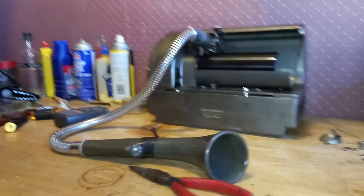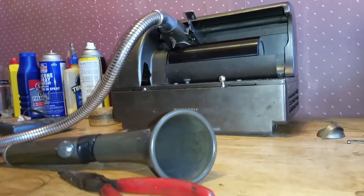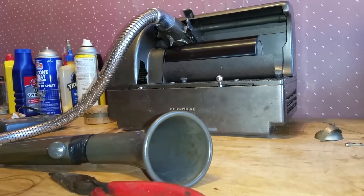Greetings. Benjamin Jay and the McTrology with another in the series on recording on a dictaphone dictation machine.